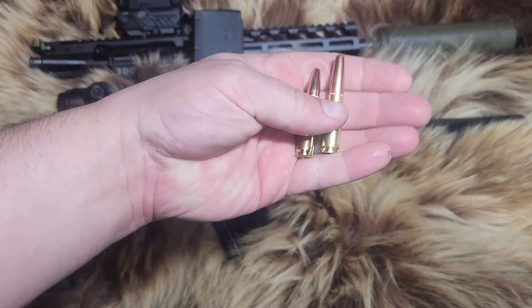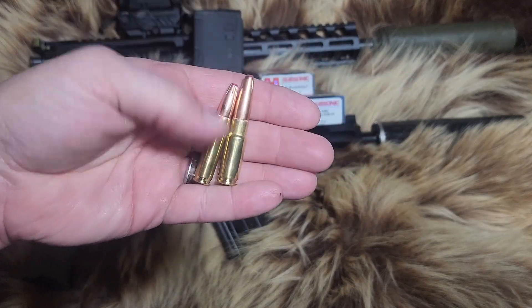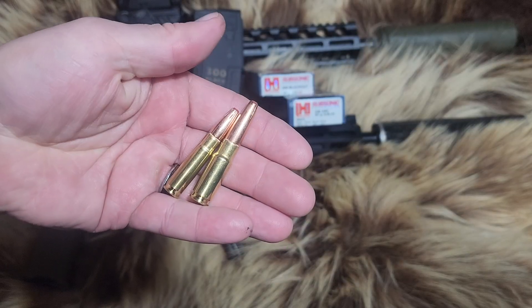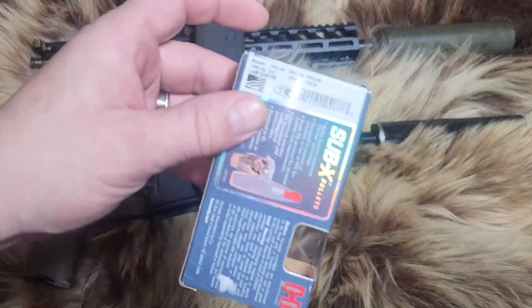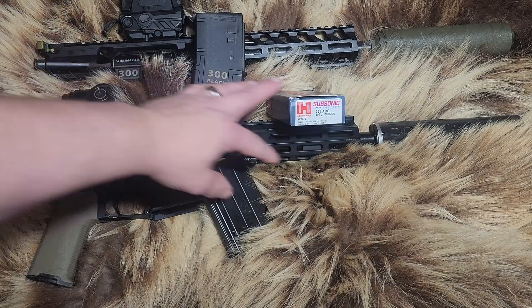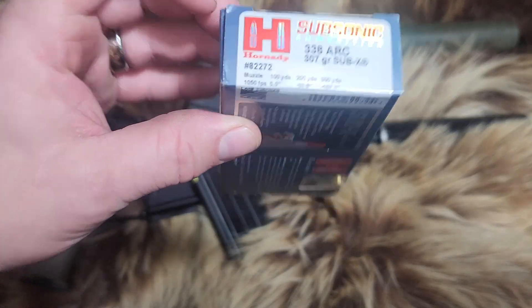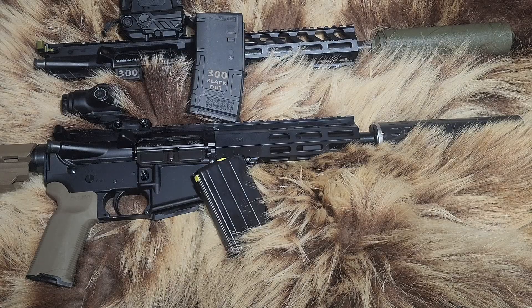Here are the two cartridges: 300 Blackout on the left, 338 ARC on the right. The 300 Blackout 190 grain is supposed to be getting 1050 fps, and the 338 ARC 307 grain is also supposed to be getting 1050 fps. We'll see what we actually get velocity-wise and energy-wise.